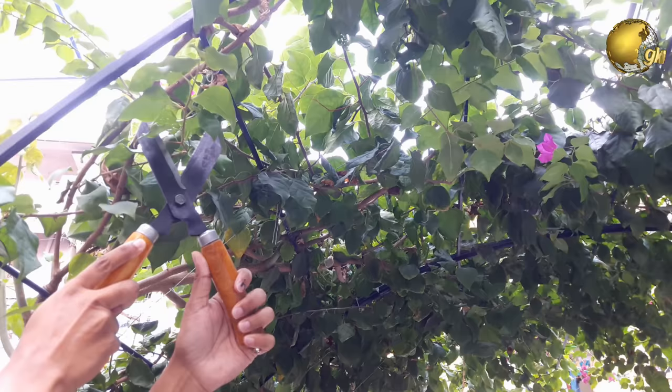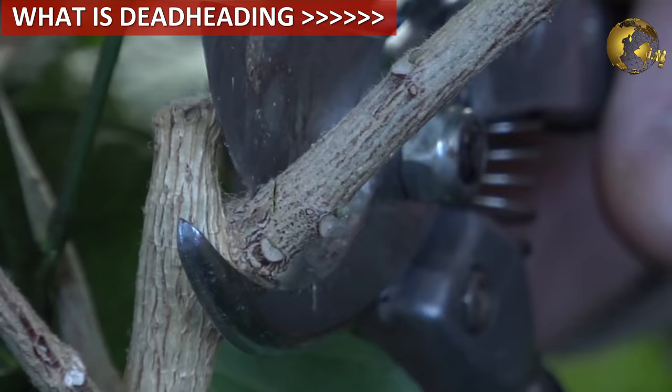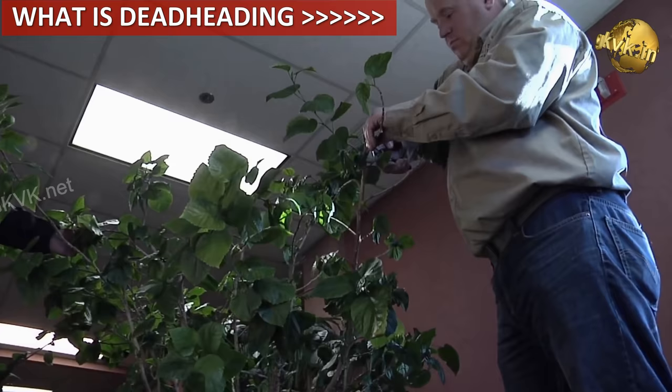Pruning and deadheading is important just before monsoon for most plants. This helps the fresh shoots to grow and increases branching and growth. For beginners, check out what deadheading is from my question and answer video playlist.